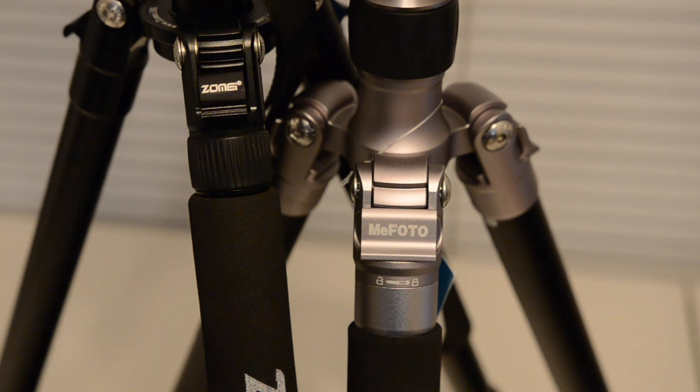The Zome Z818 and the Mi Photo Globetrotter can both transform into monopods with one of their legs being detachable. Zome also provides an adapter for this conversion. The Mi Photo, however, can transform into a monopod simply by detaching the leg and screwing it to the center column.